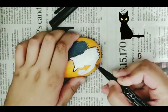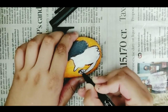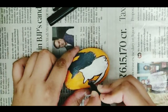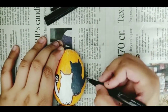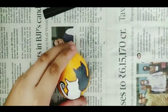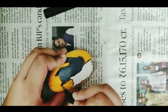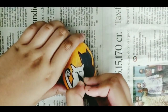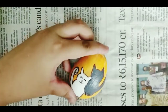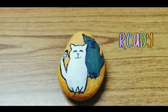I made the black cat also but I wasn't able to record — I'm sorry for that — but now I'm putting the borders. Our first stone painting is ready.